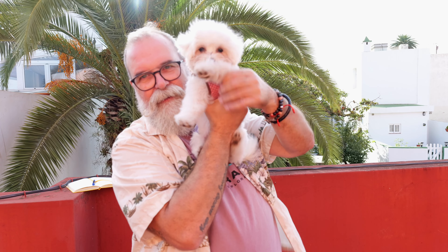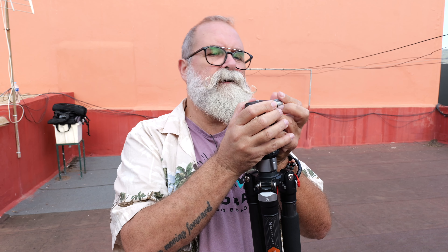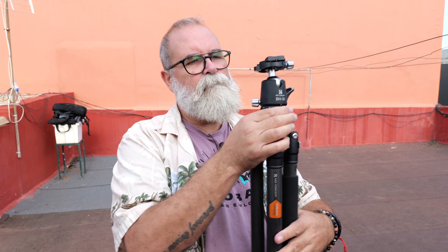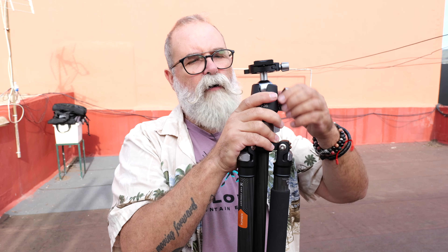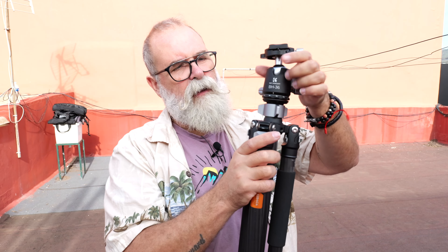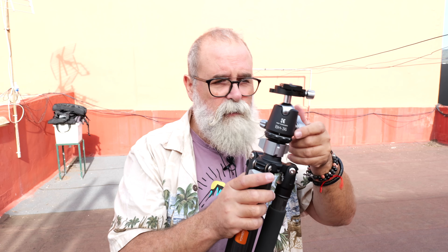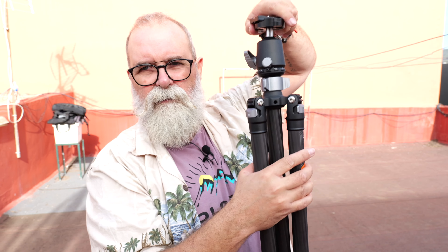Here's the ball head. You have a standard Arca Swiss plate — some camera cages already have integrated Arca Swiss, so you can fit them directly. You have a bubble level on the head, which you can move all around and also tilt 90 degrees to shoot portrait. You can remove the head and replace it with another head if you want. You can also rotate 360 degrees for panoramas.